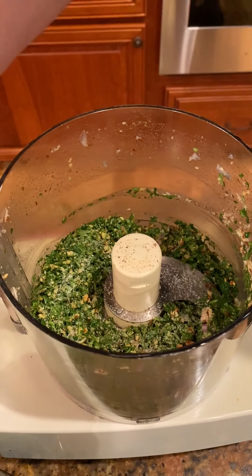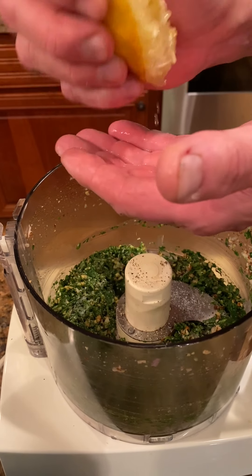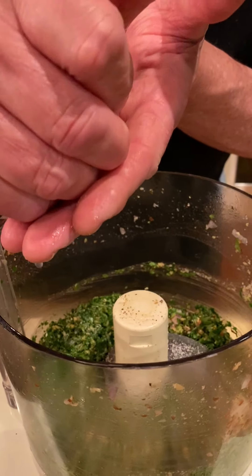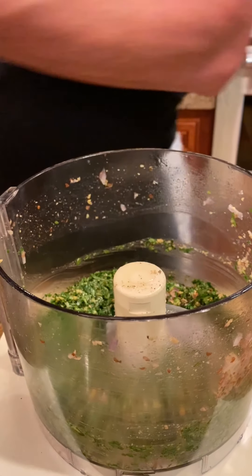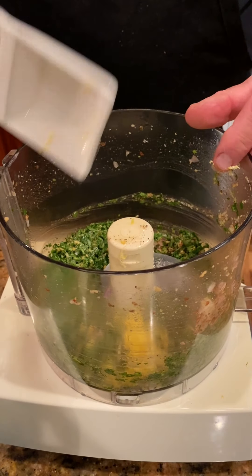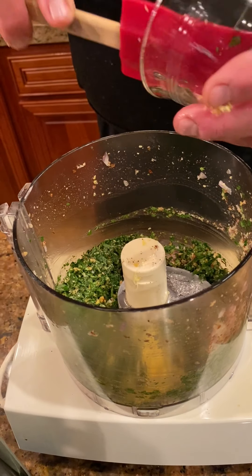We'll go ahead with our lemon juice — I think we're going to do a whole lemon. I like the idea of lemon in there. And then the lemon zest as well.